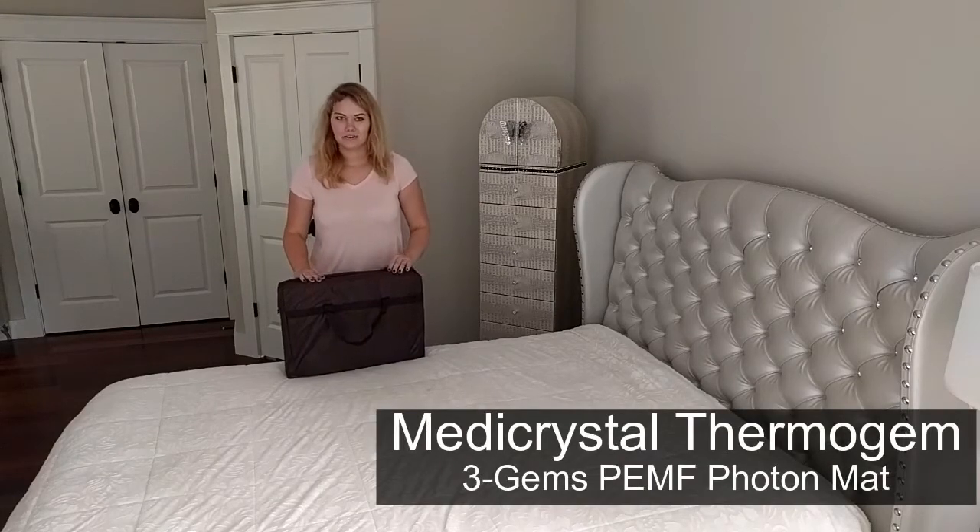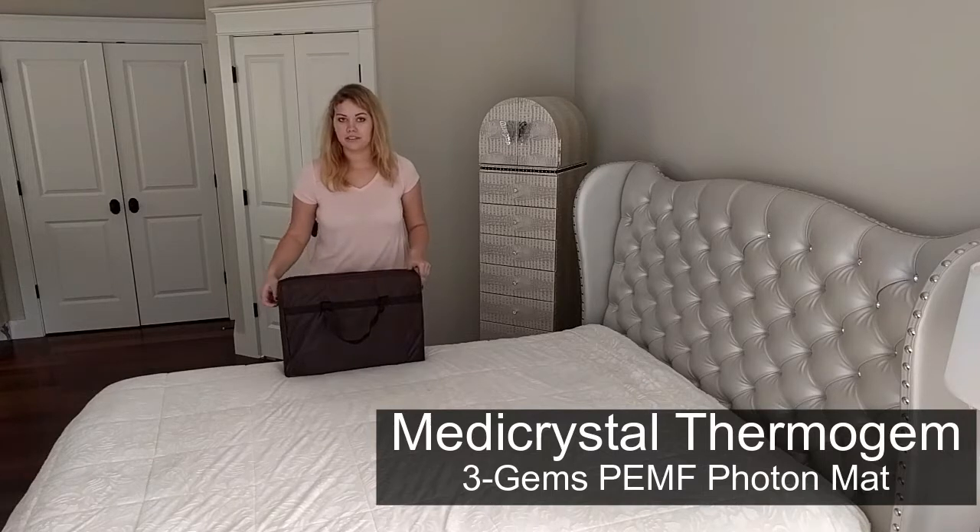Hello, in this video I'm going to tell you about ThermoGem Free Gems Biomagnetic Photon Mat with Amethyst, Tourmaline and Gem.